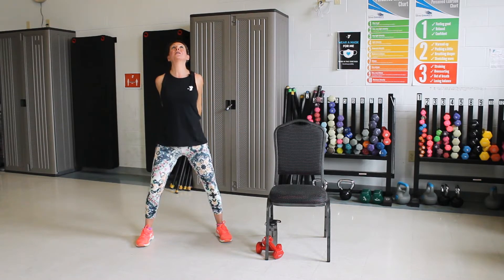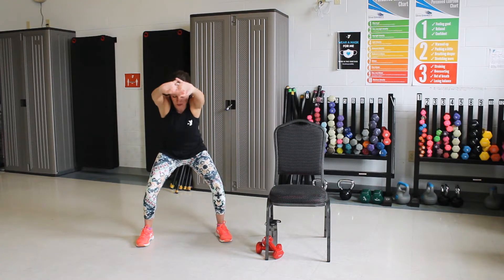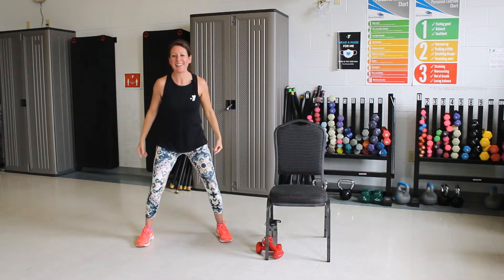Now we're going to lace our fingers behind your back. Squeeze the shoulder blades. Look up. Good. To the front now. Pull your belly in. You're going to curve your spine. Stretch your back out. Good. Roll back up.